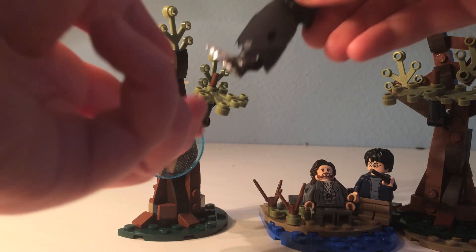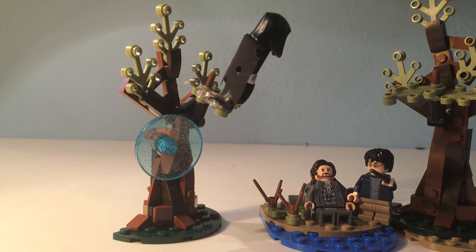Expecto Patronum! And also this part is really cool because I like making my Dementors float so it looks like they're floating on the trees.